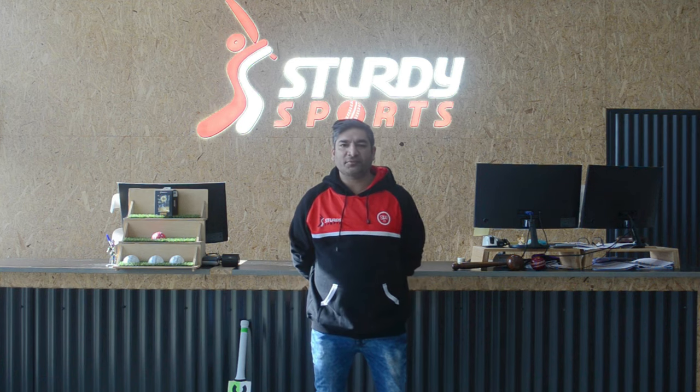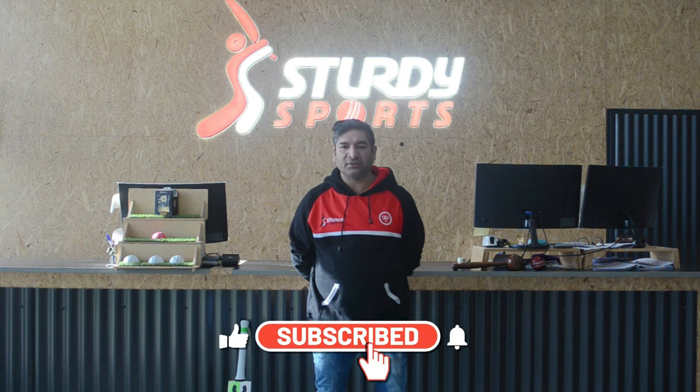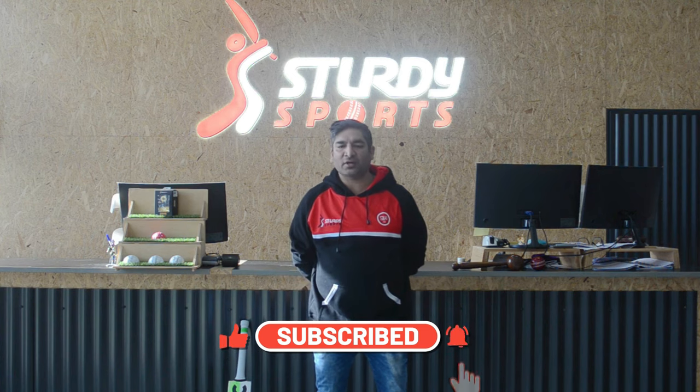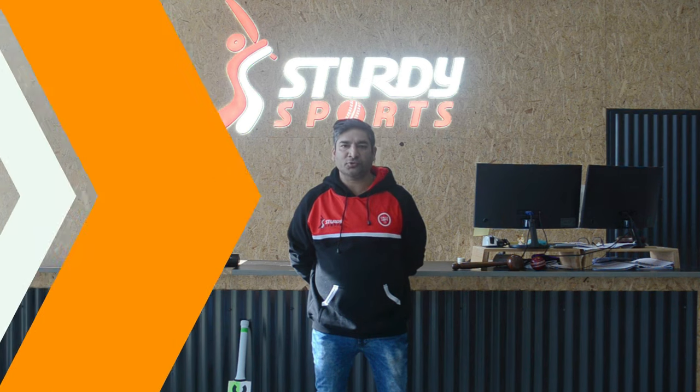Hey guys, this is Rippy here from Steady Sports, the biggest cricket store in Australia. We are back with our manager special. Apology for my sound — I've been sick. We couldn't wait any longer, so that's why we're shooting with my sore throat.